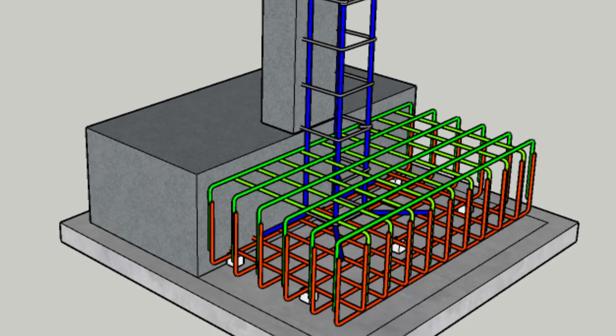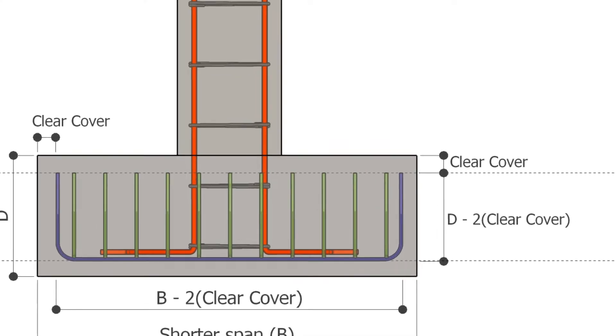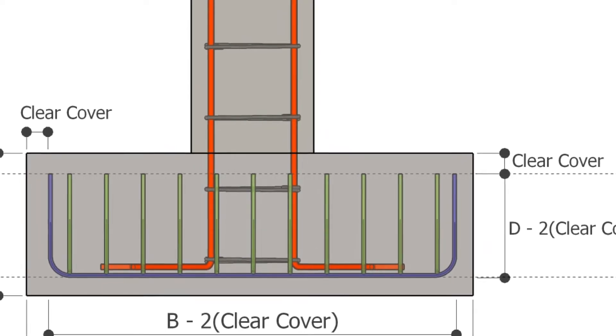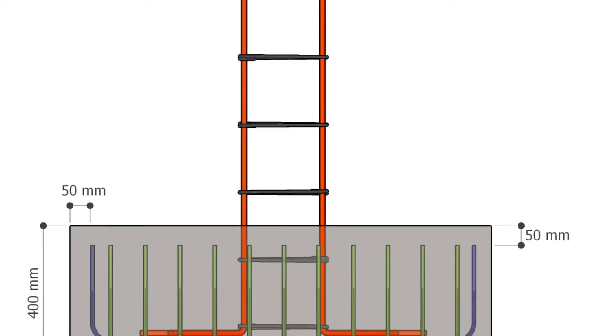To make sure the steel bars stick well to the concrete, we bend them at a 90 degree angle at both ends. We also need to leave some clear cover around the bars on the top, bottom, and sides. The clear cover needed depends on the specific site conditions. Usually, we keep a minimum cover of 50 mm in footings.